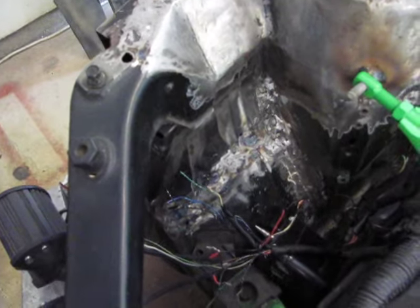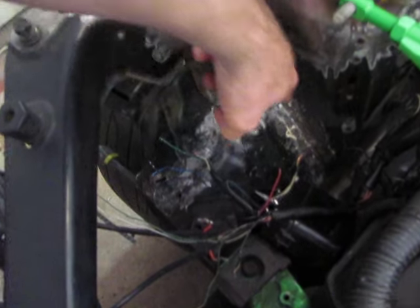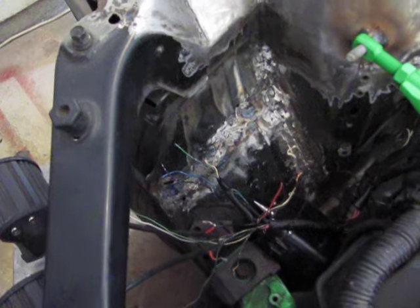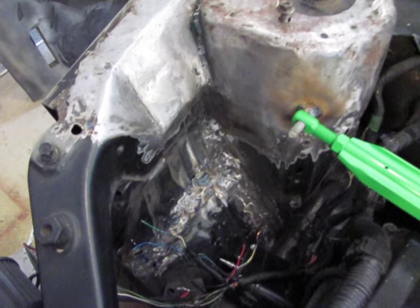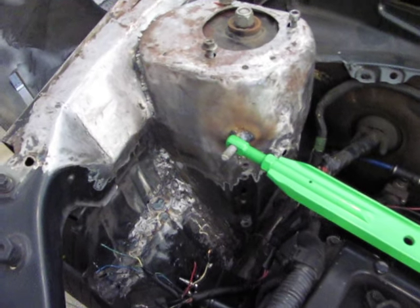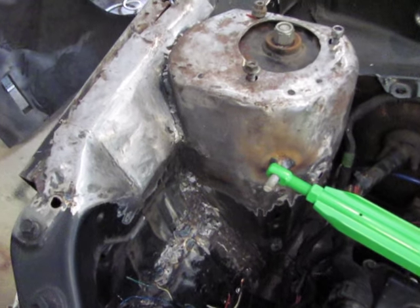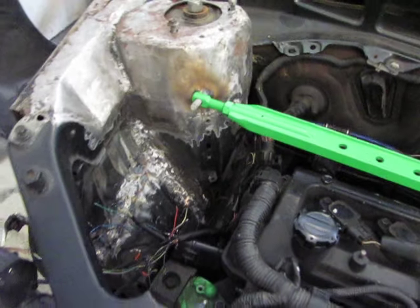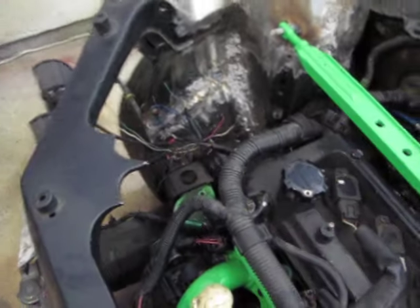Some of the other stuff that was done in the tubbing — this whole apron here was cut, pushed in probably about 2-3 inches. Got room for that tire to come in on the inside of the wheel well. That's been tubbed to allow the tire to come up. Tire tucks up in there really nice, and it should be able to roll when I'm driving at that low.